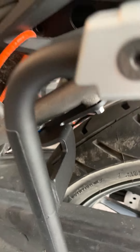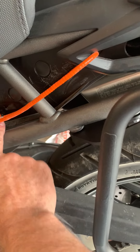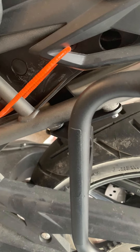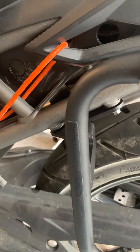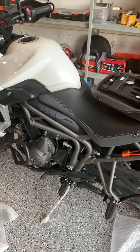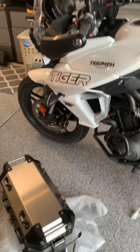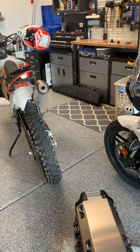One nice little trick: if you have a gun lock, you can use it to lock up your helmet. And that's it for installing the Triumph panniers luggage boxes — they'll be looking great on here.